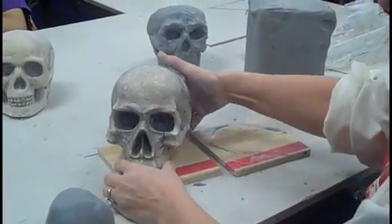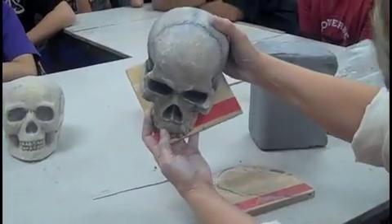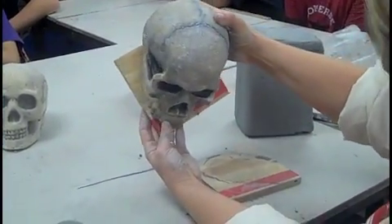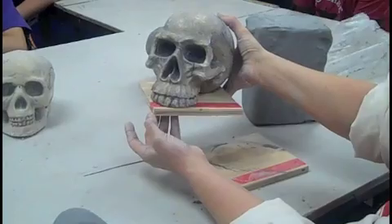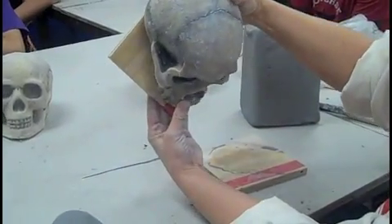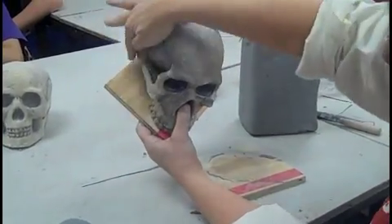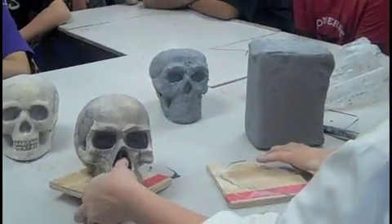Put the skull on your board at an angle like this, so that the teeth or the chin are right on the corner, so that you can see the negative spaces created. There are triangles created around. That's going to help you get your proportions.